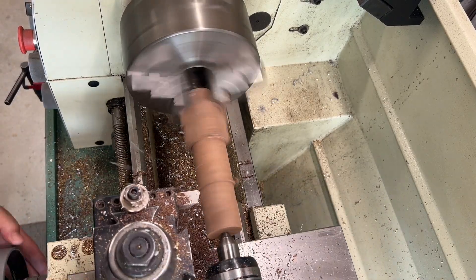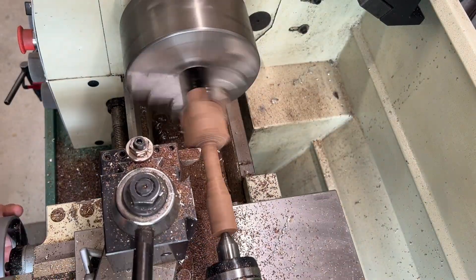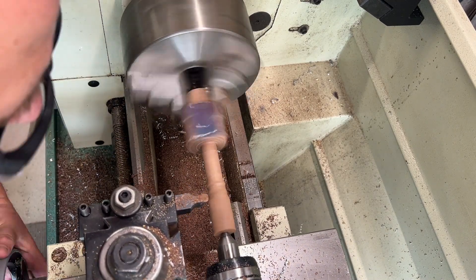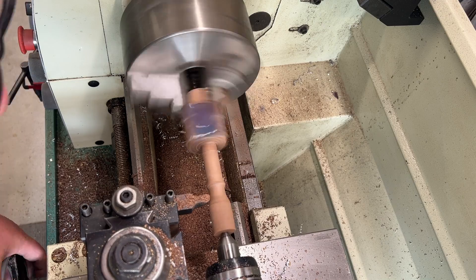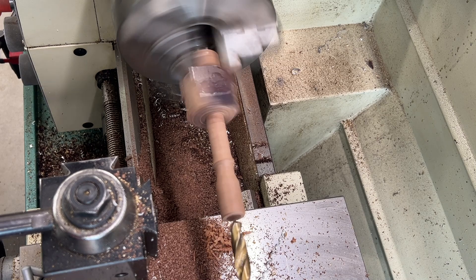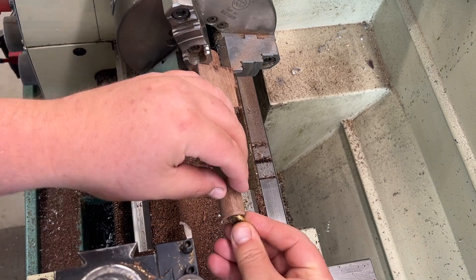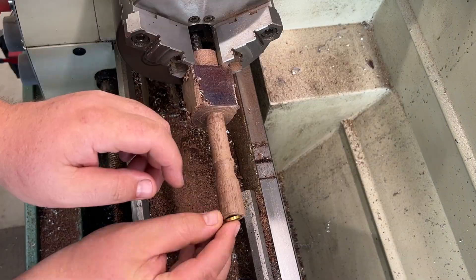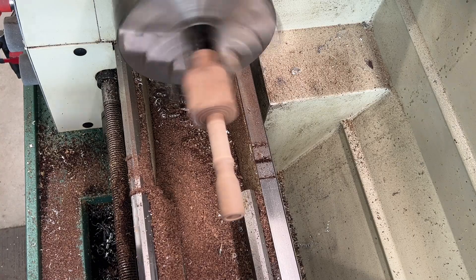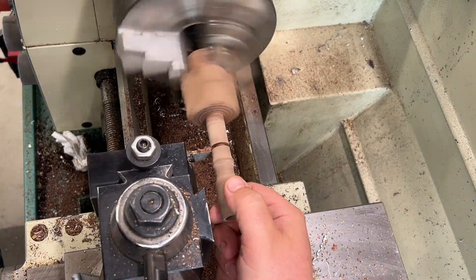Once we get that finished, this is cocobolo — a little bit of cocobolo I had left over — and I'm going ahead and just making myself a nice little wood handle. One thing that's different about this particular wax seal: when you're lining up a wax seal, it's kind of difficult sometimes because you don't know exactly where your art lines up. So I decided to make a little cavity in the back and I made a coin with the same logo that I'm going to be stamping, so that I can line them up and index it.